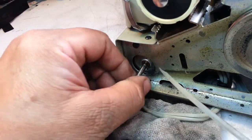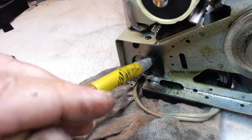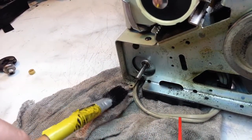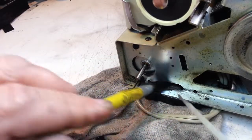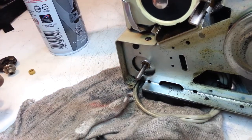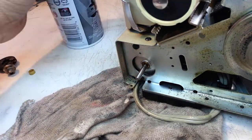Now we're going to flush this with some lacquer thinner - soak up some of the mess here. I'm just going to put a little bit of lacquer thinner around here and clean this whole area up. I don't have the air compressor turned on, so we're just going to get a little can and repeat the process - air dry it out. I'm going to zap it with the neutral stuff so it's not totally dry, then air blow off the excess.